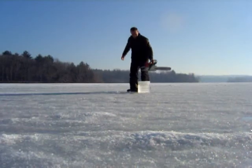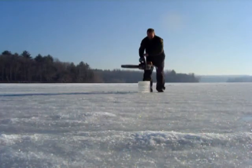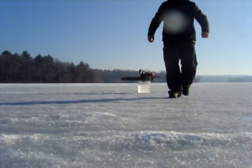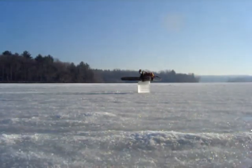That's how you drill a hole, Connecticut style. That's my video for now. I'm going to go over here and see what they want me to do — if they want me closer to shore.